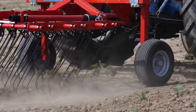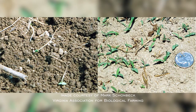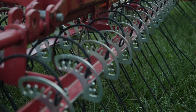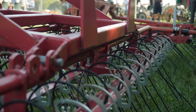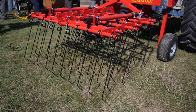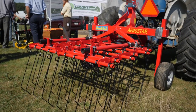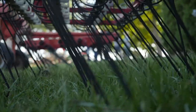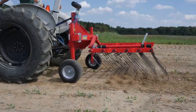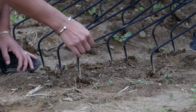The Flex Tine Cultivator is a blind cultivation tool used to uproot small white thread stage weeds between and within planting rows. The specs of the Flex Tine will vary by model. Spacing of tines will be on one-inch to three-inch centers, and numbers of rows of tines can differ. The wider the distance between tines, the faster the machine must be drawn in order for the tines to vibrate enough to weed the entire planting area.